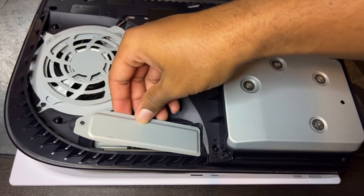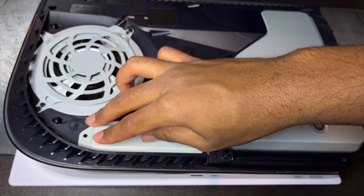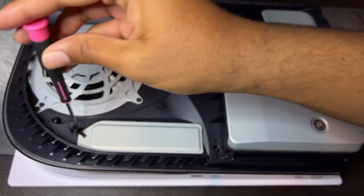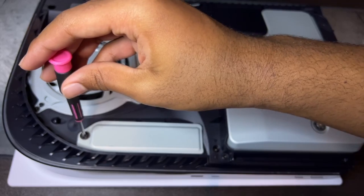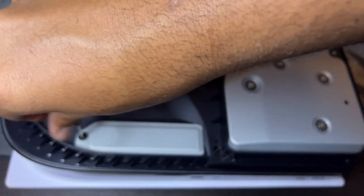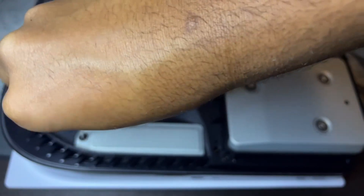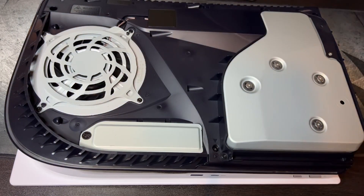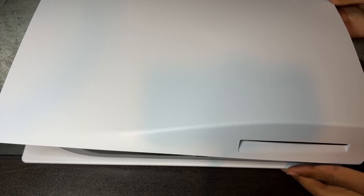After that's done, place the M.2 cover back on and use the custom PlayStation screw to seal it. To put the plate back on the PS5, it's really simple — slide it back using the same technique as before until you hear a loud click.